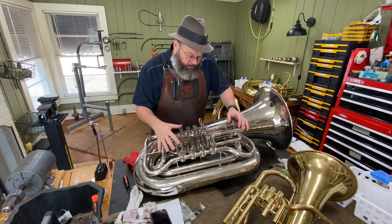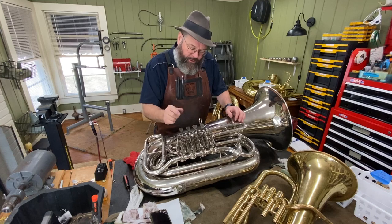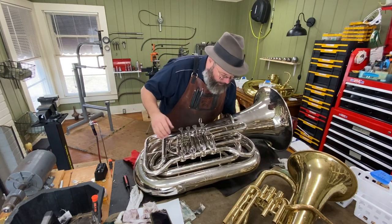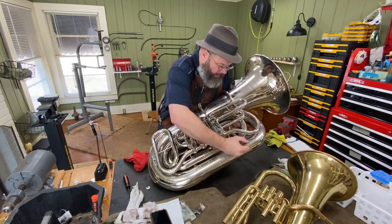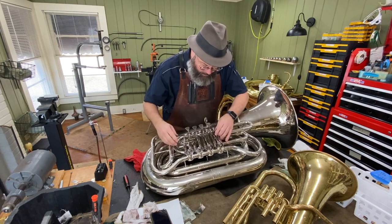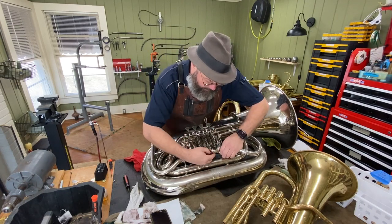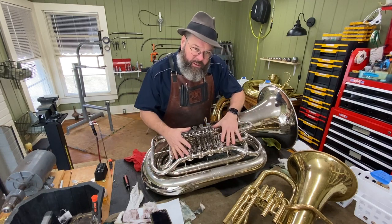A lot of times on rotor instruments it may have a sympathetic vibration, sounds like a broken solder joint. But if we bounce around on the instrument we don't hear any solder joints, and when we go to touch things we're good and tight. Let's check the rotor caps — those are good and tight. So the instrument is solid.